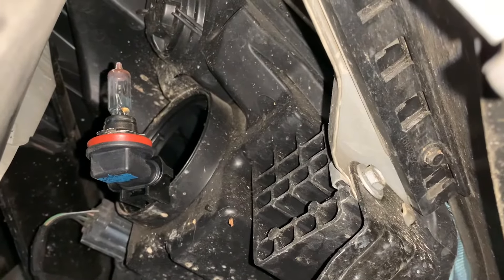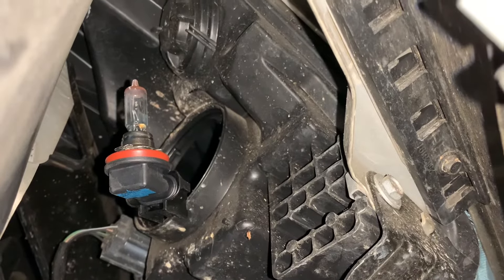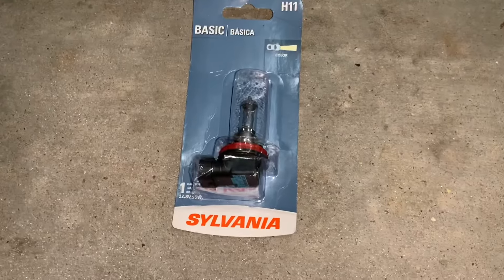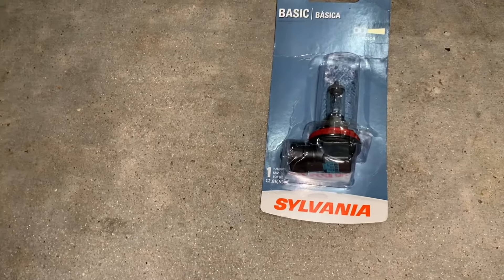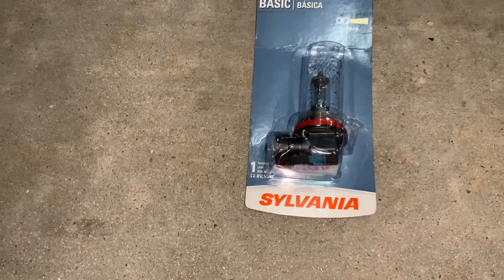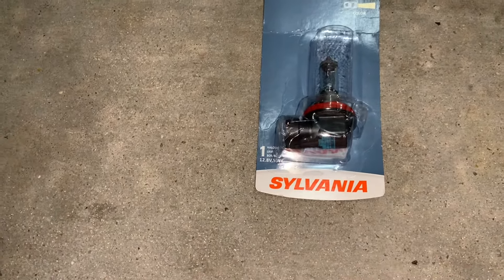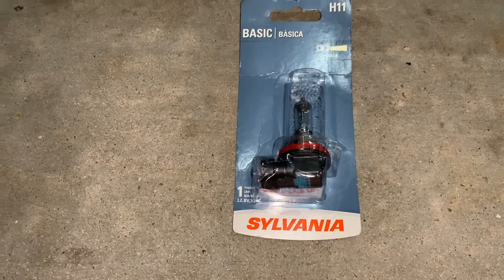Give it a quarter turn to the left, or counterclockwise, and it'll just pull right out. So we're going to take that bulb out and put the other bulb in. This is the new bulb — as you can see, it's basic. You can spend a ton of money on these things if you want. This one was about $13. I've seen them from $10 to $13 depending on where you get them. You can go a lot higher if you want to get LED lights, but this is just a basic replacement for the one that was in there.